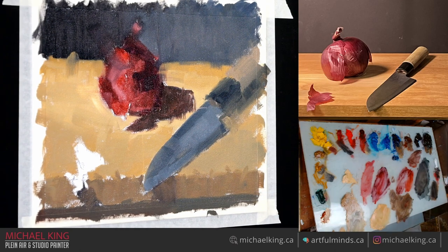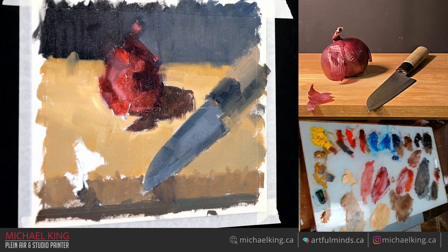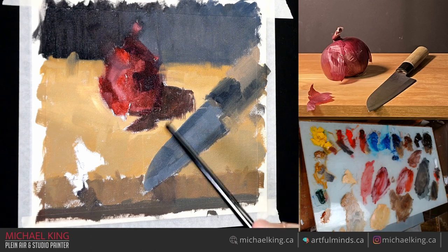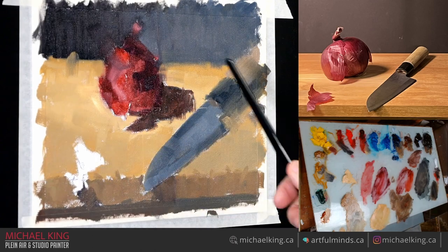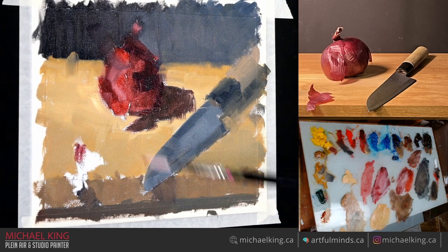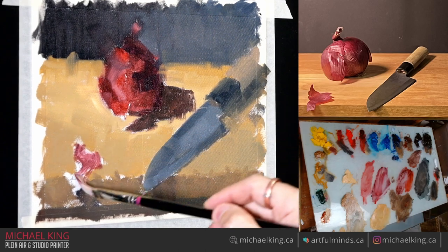A good way to test if little marks or soft edges bug you: look at your focal point and view the marks in your peripheral vision. If stuff like strange marks bothers you then you need to fix it. If you look at your focal point and the marks don't bother you — no need to fix it at all. Or if someone comes by and says 'I don't really like that' and you just leave it intentionally.